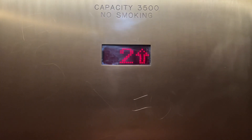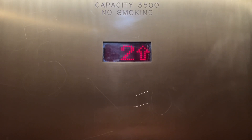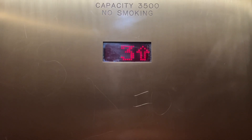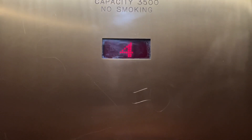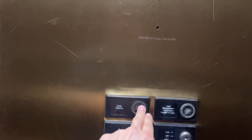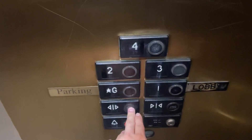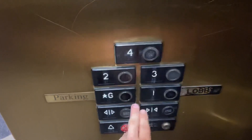It's like this weird version of touch sensitive. It does have the switches in them, but this one doesn't.